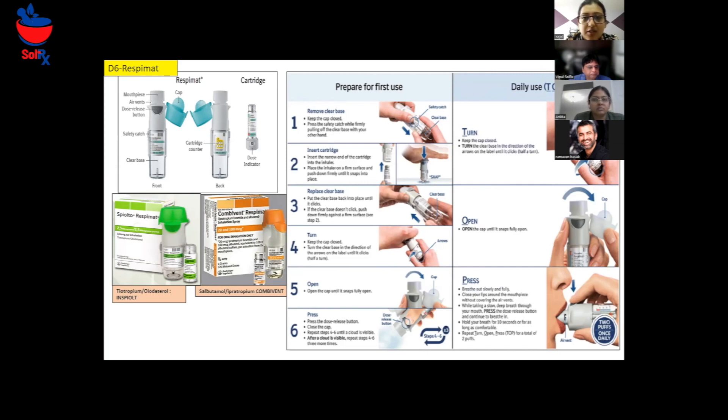First, we will remove the clear base and keep the cap closed. Then you can press the safety catch while firmly pulling off the clear base with your other hand. Then you insert the cartridge — the narrow end of the cartridge into the inhaler. For doing this appropriately, you place the inhaler on a firm surface and push it down firmly until it snaps into place. Then put the clear base back above the cartridge until you hear a click sound.